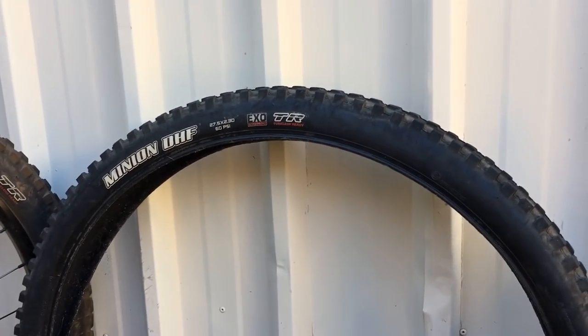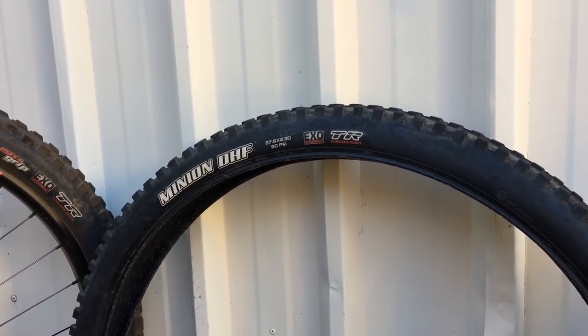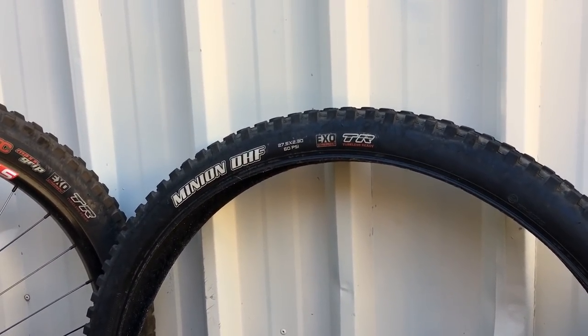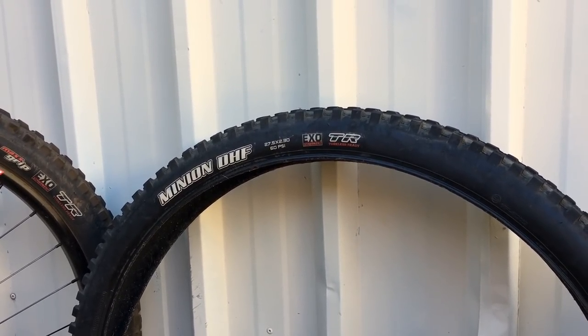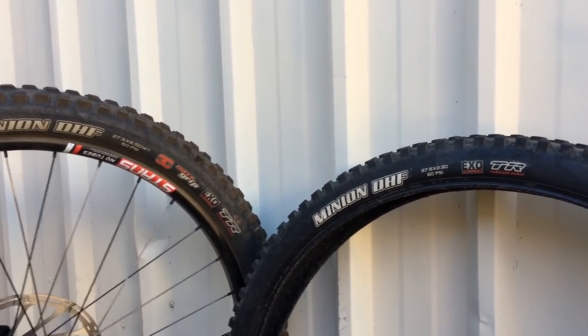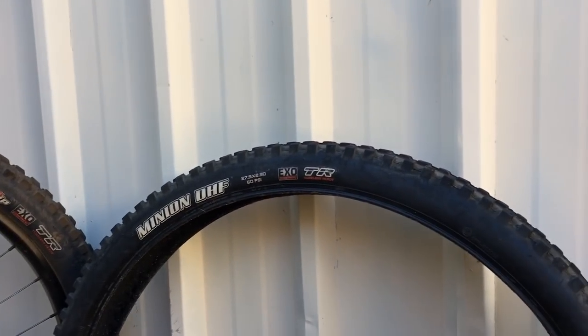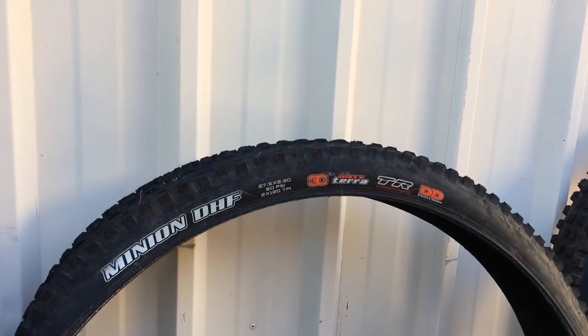That dual compound is a rear tire to me - I've never put one on the front. I've ridden bikes with one on the front and it's sketchy, it's not safe at the front, it can let go at any time. A front tire should always be grip. If you're going for Maxxis, it should always be a 3C max terror or a 3C max grip.